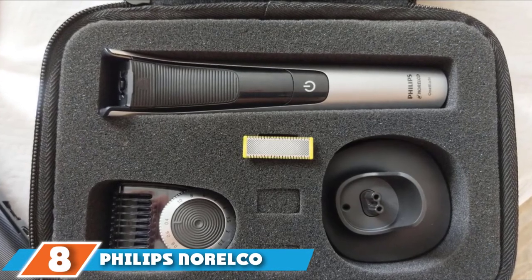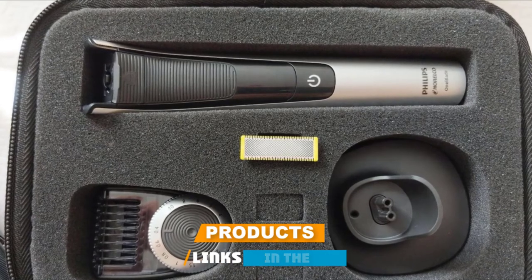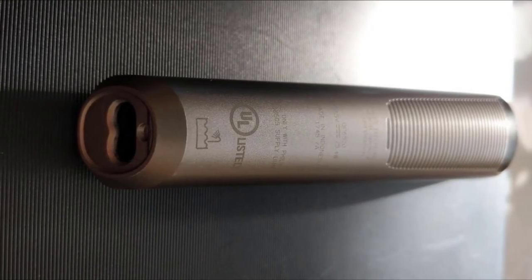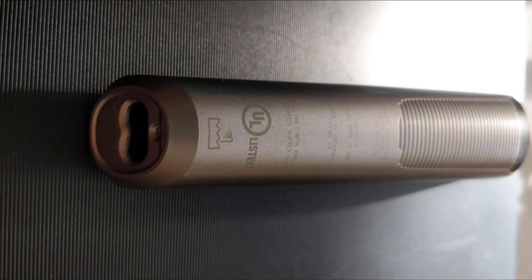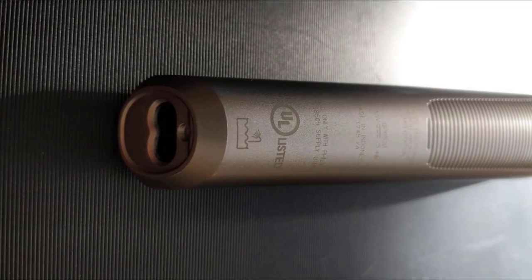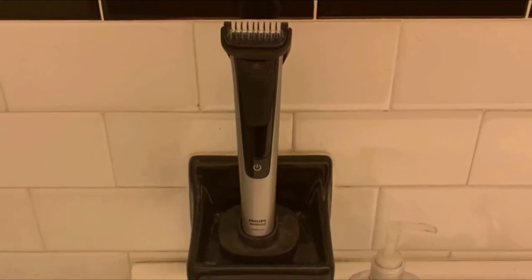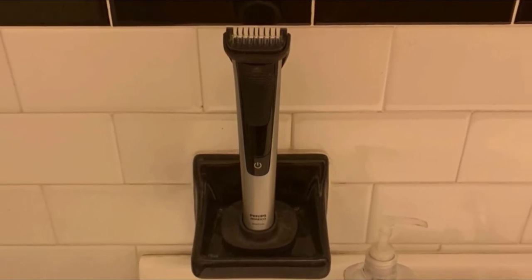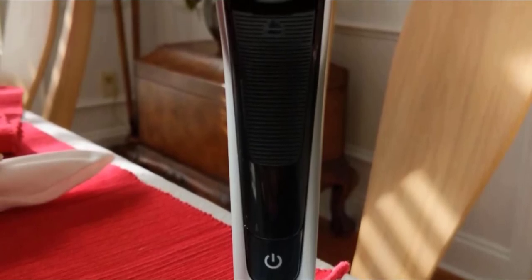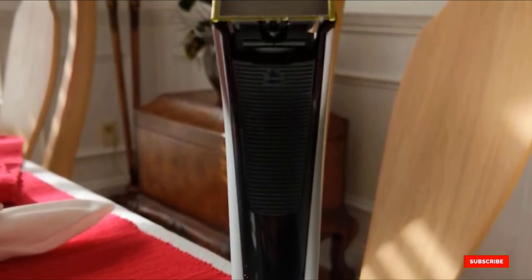At number 8 is the Philips Norelco OneBlade QP6520/70 Pro Hybrid Electric Trimmer. Yes, you can use the Philips OneBlade on your balls — it is an all-in-one that can shave, trim, and edge any type of body hair. It is waterproof for versatility and features an automatic close shave with a replaceable blade lasting up to 4 months. Precision trimming is available from 0.5mm to 10mm with a lockable precision setting. It has a stylish design and universal voltage compatibility, and the head detaches easily for effortless cleaning.